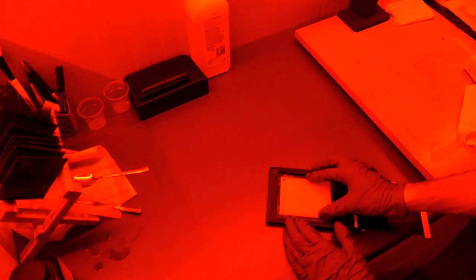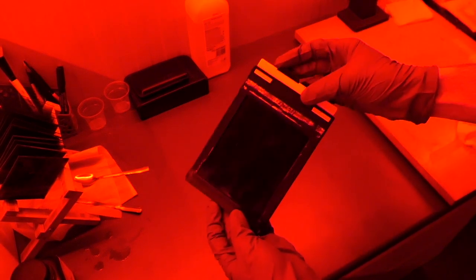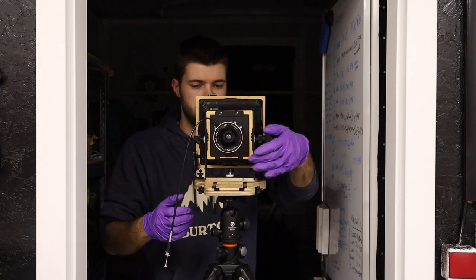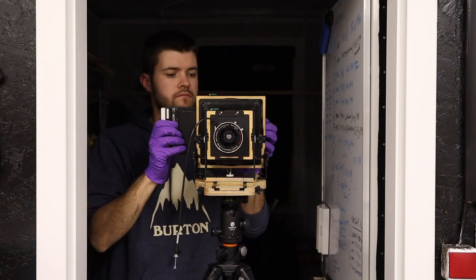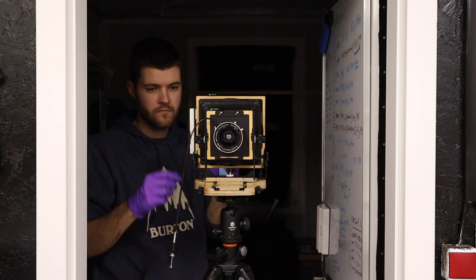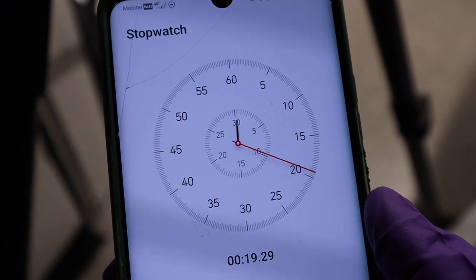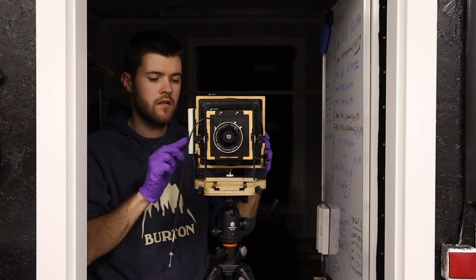For this experiment I've decided to photograph the dark room behind me because the light conditions are always constant. Now that I have my exposure, I can start the reverse developing process. Developing to positive is quite similar to developing to negative, with a few extra steps.